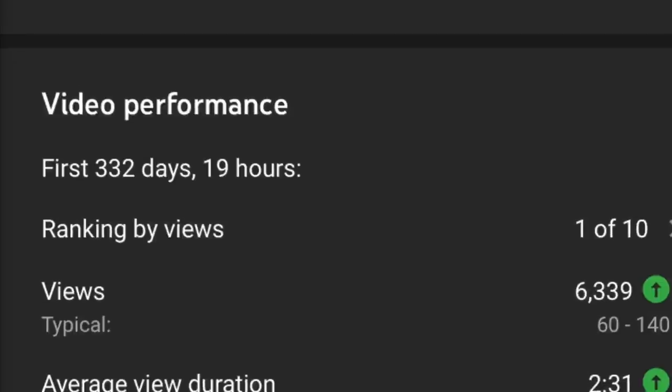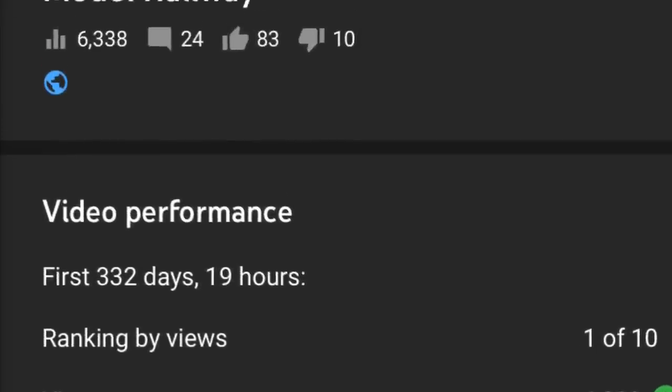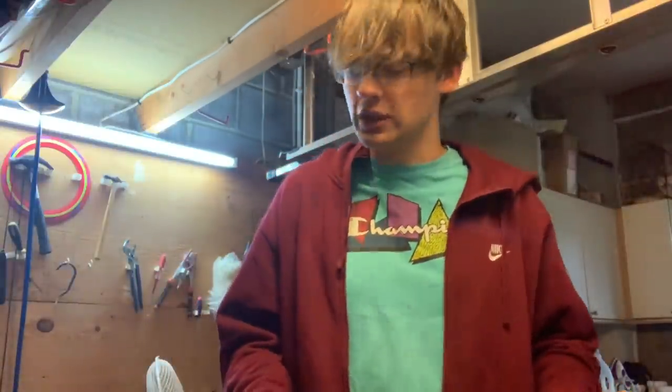I did a previous video on this and it did pretty well. We're going to talk about a few things today and I hope you enjoy the video. If you enjoy it, please consider subscribing. I'd like to get the channel to 1,000 subs at some point. We're getting close to 600, it's been bouncing up and down for the last couple of weeks.